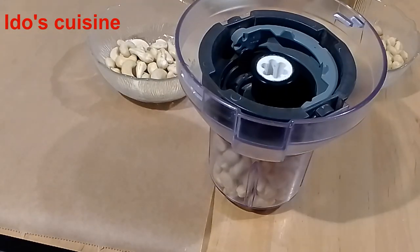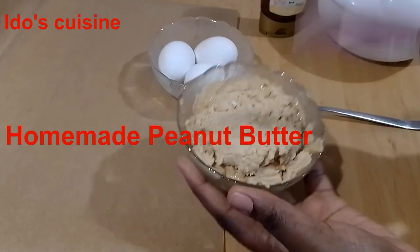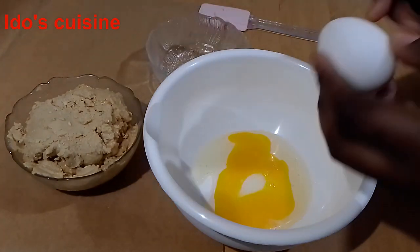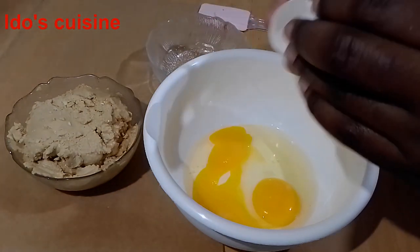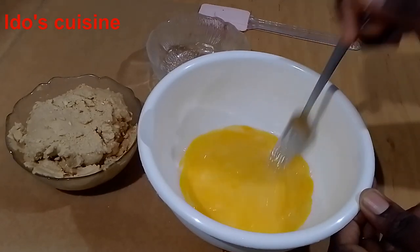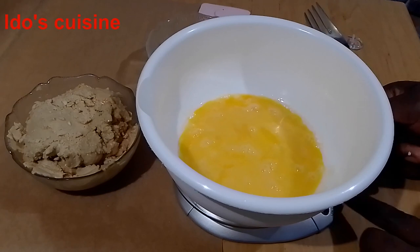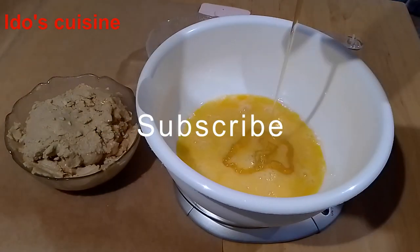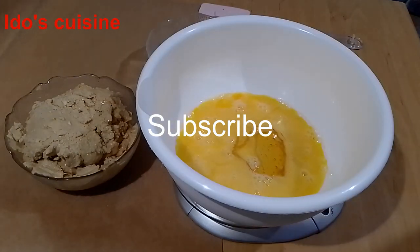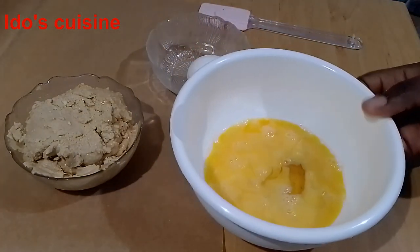So that is how you make your homemade peanut paste — all blended together. Combined, I had 370 grams. What I'm doing now is breaking the eggs — I ended up using just two eggs, not three, for this quantity. I'm mixing the egg, and now I'm going to weigh out my honey. If you want to use sugar you can. For this quantity you can use 100 grams of sugar. I have the peanut and cashew nut paste here — 370 grams — and I'm using 100 grams of honey.